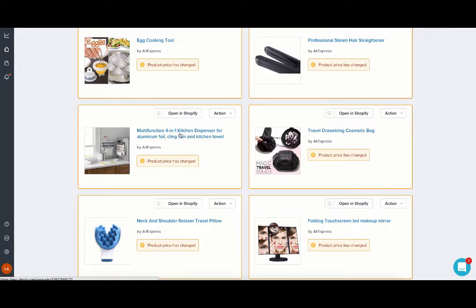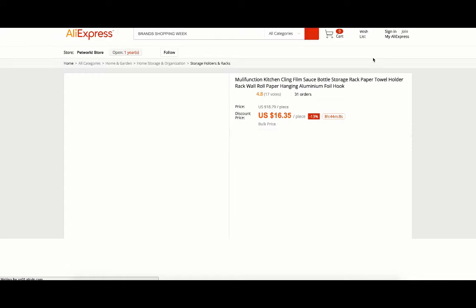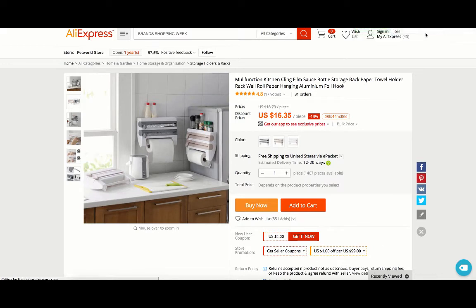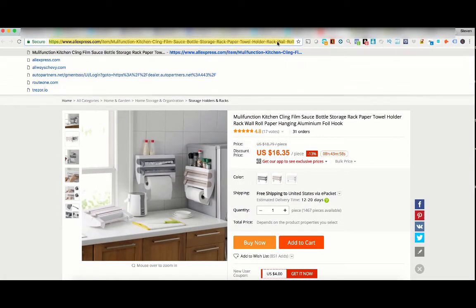I'm going to click on the title of that product, which opens up this page. Then I'm going to click on View Product on AliExpress. This opens up the product on AliExpress, and I'm going to copy the URL — which is right here — and go ahead and copy that.